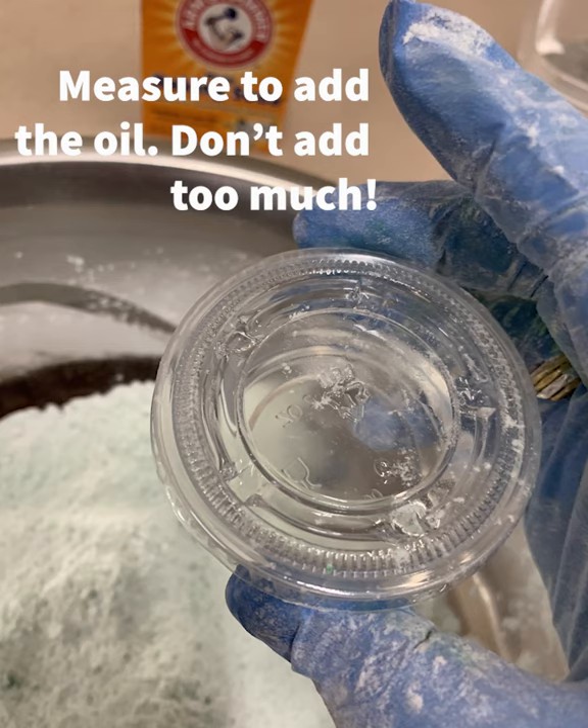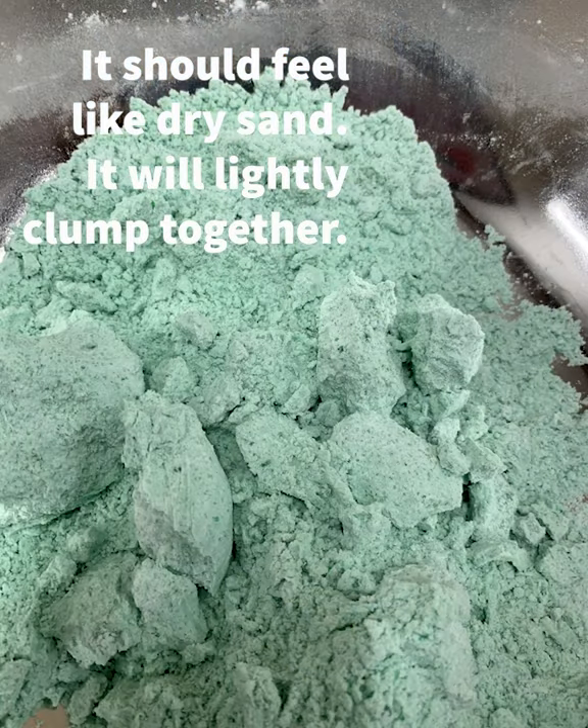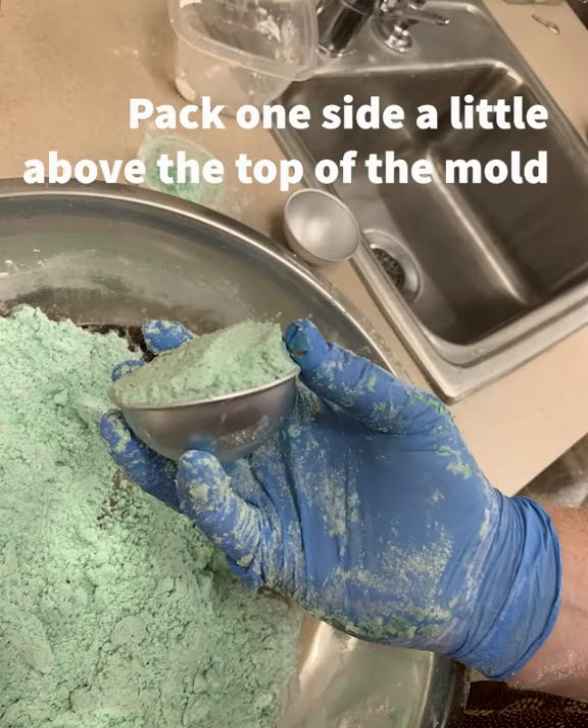Next we're going to put in the oil. Make sure you put in the exact amount — you don't want to add too much. When it's done it should look and feel like dry sand: it'll clump together, but just barely. It's always best not to add too much oil.